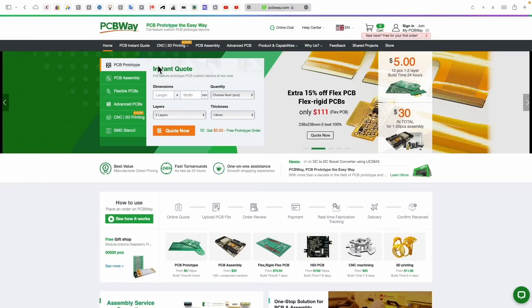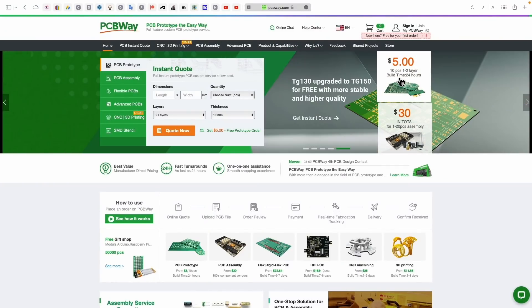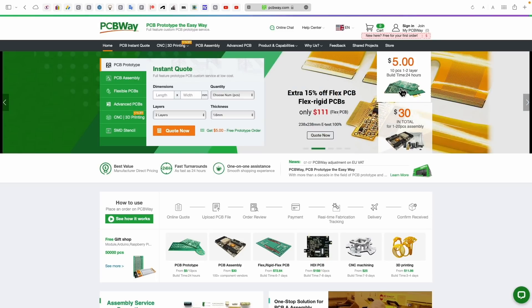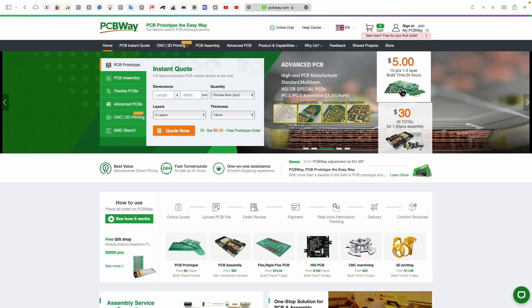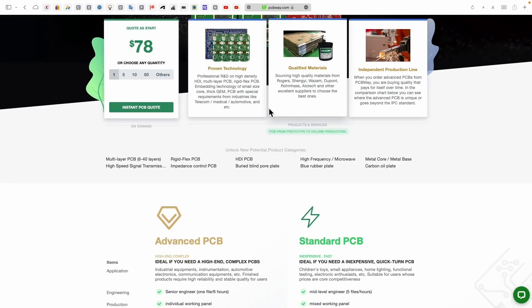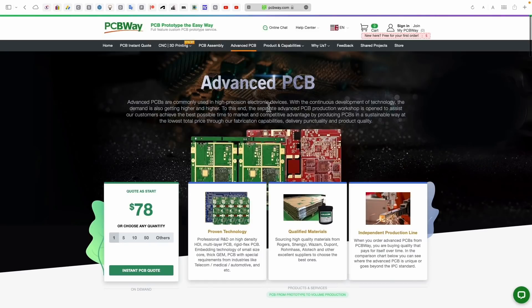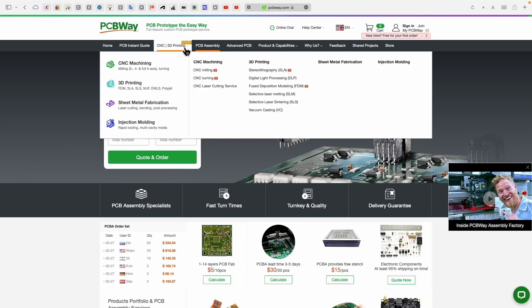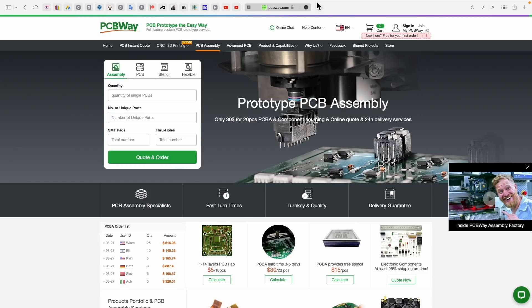Before continuing, I just want to tell you about the sponsor of this video, PCBWay. My modest needs have been more or less limited to simple two-layer boards at incredible prices and really quick turnaround time. But depending on what you want, you can go into the advanced PCB section where you can get anything from rigid flex PCBs, multi layers, up to 40-layer boards. They also do PCB assembly, so you can take your prototype all the way from design through to manufacturing and assembly. Links are in the description below.